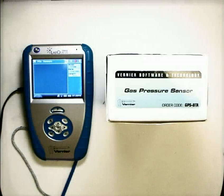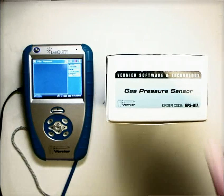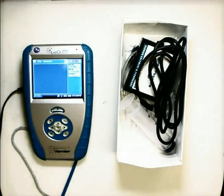Hey guys, got a new LabQuest sensor for you to explore with. Today we're going to be looking at a gas pressure sensor. So if we open this up and take a look at what we've got in here, you'll see a box that is just chock full of goodies.